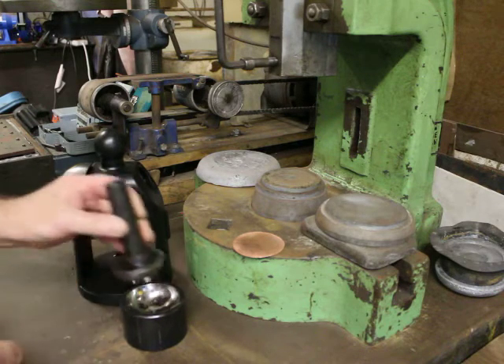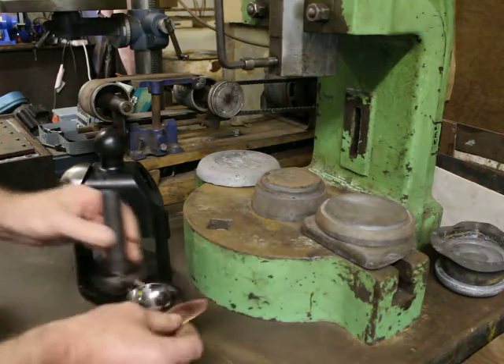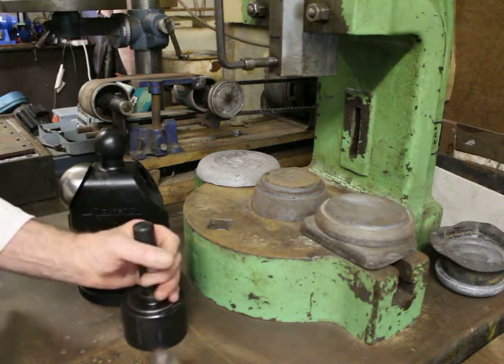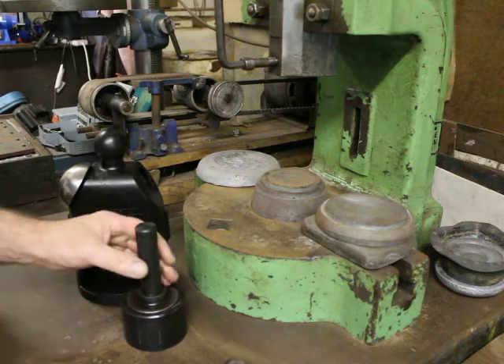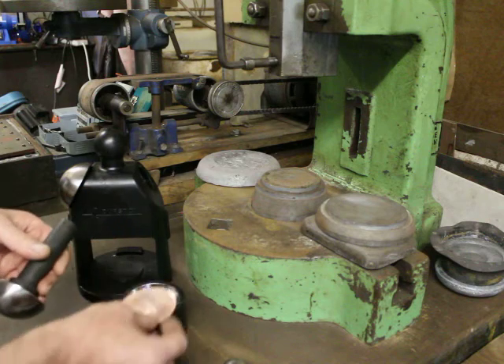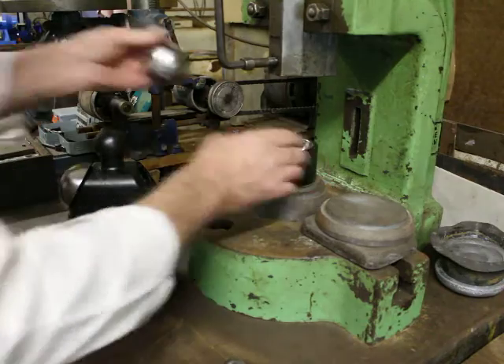I'm going to use my fly press, but it's not impossible that you could use a heavy hammer and whack it in there — just be a little wary of that.